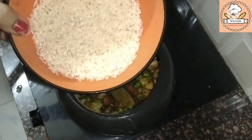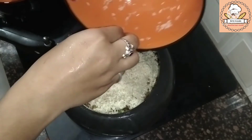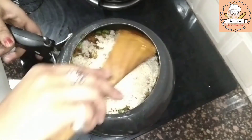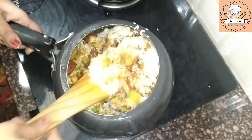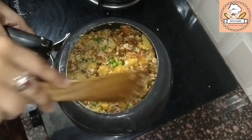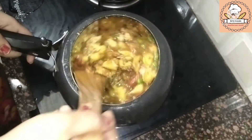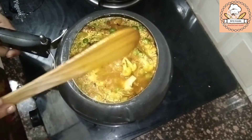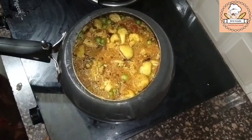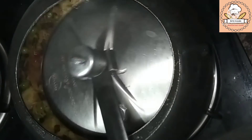Here I have used chawal — normal rice from the house. If you have good chawal, you can also use that. I have one bowl here, so I have washed it well. We will mix it with the vegetables. You have to keep the level of water so that when you add water, the vegetables are leveled. We will add water and put on high flame — after that we will not have to do anything.